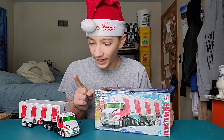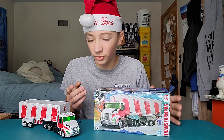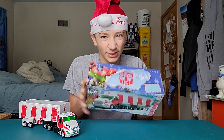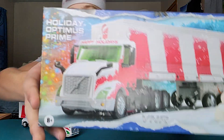I do have one major complaint with him that actually makes me kind of hate the figure — his truck mode, which sucks because his truck mode was probably going to be my favorite mode but now it's ruined. Not to say the robot mode is bad, it's just kind of boring. He's got the festive hat, but yeah.